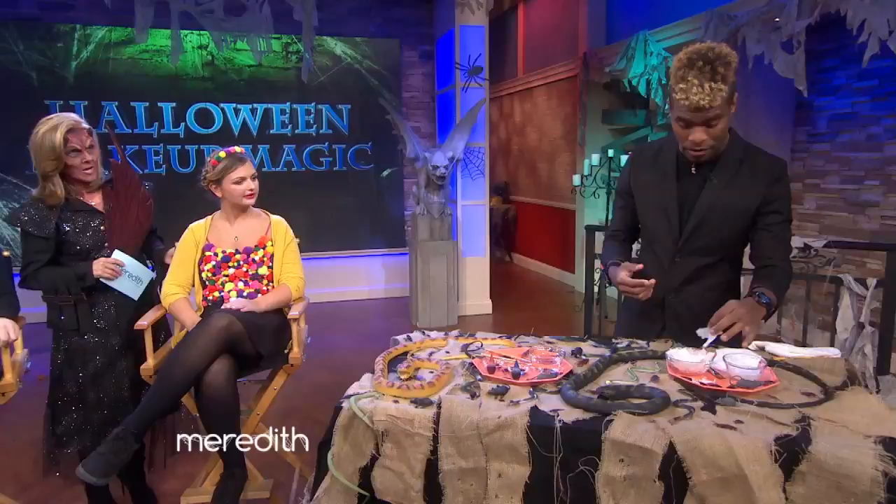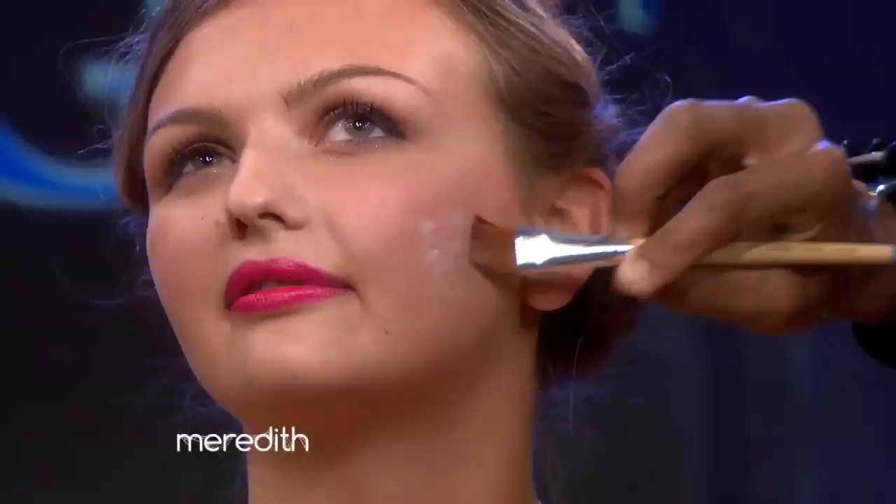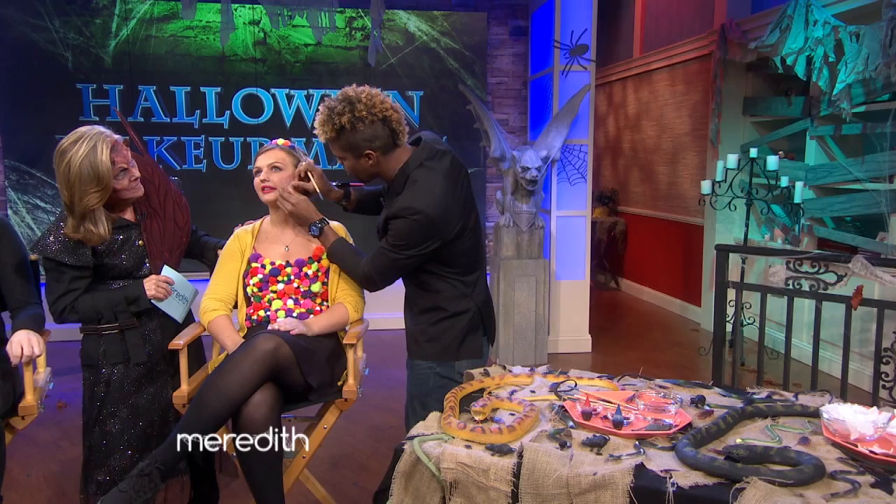Take the brush, a little bit of this Elmer's glue, and you're gonna apply it straight to the face. Take a small piece of tissue, put that right on the glue. The Elmer's glue is water soluble, so it comes right off after you're done. Once that starts to dry a little, you can rip it and tear it, blend it in with some blood and some makeup.